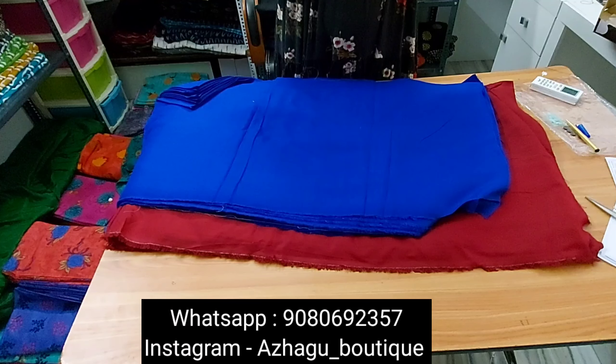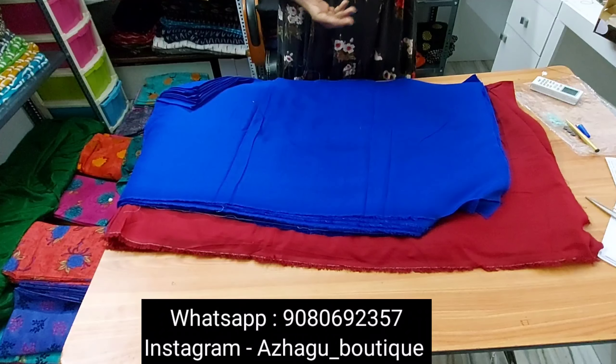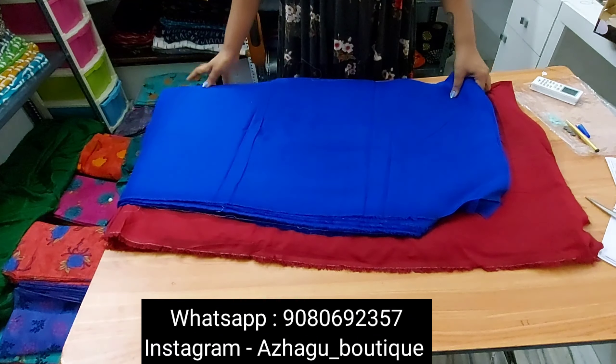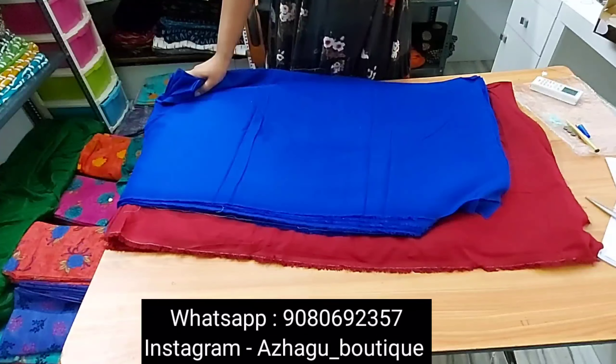If you have any questions, please give us a WhatsApp number or please give us a message in the comments section. All over India shipping is ₹75, all over India is ₹100.